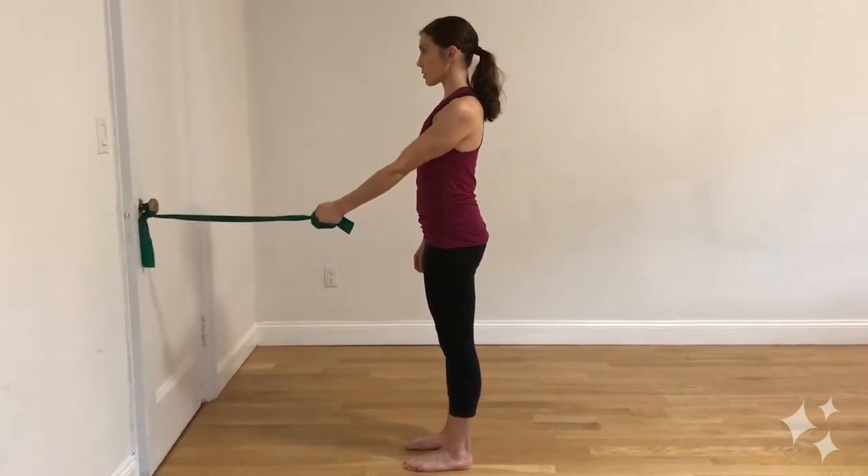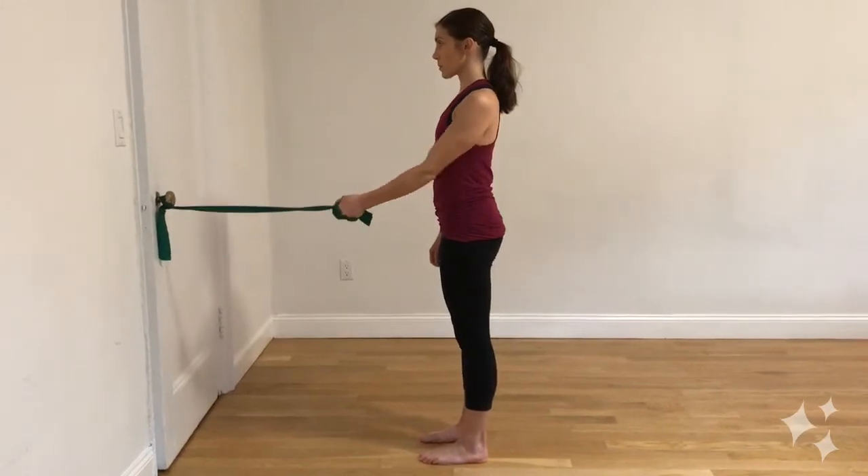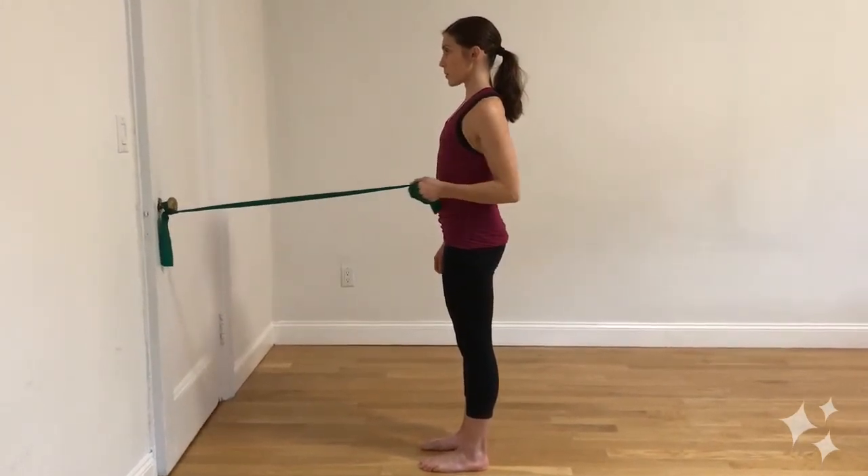Exhale as you pull your elbow back and inhale as you extend back out. Remember to keep your shoulder pulled down and back away from your ear and your spine neutral.